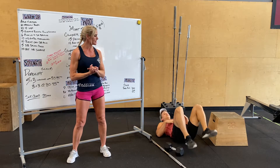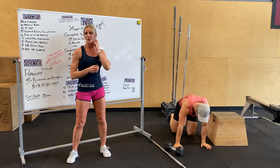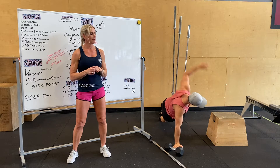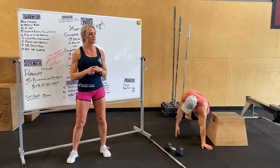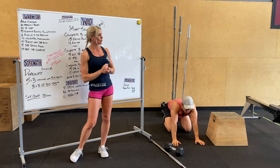We're going to roll it over for six push-ups to single arm balance. You need one push-up and a balance on each side — stack your feet, balance, flip it over, balance. You're going to do that six times.